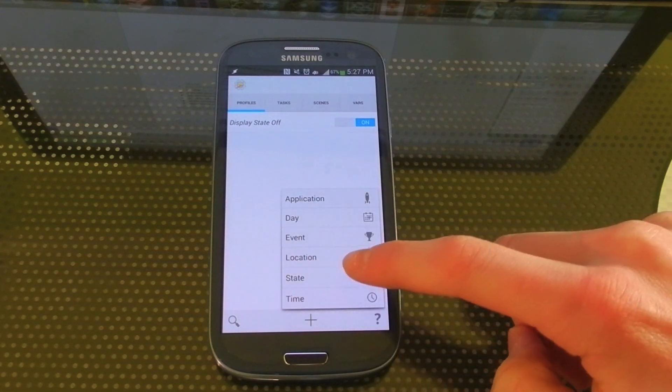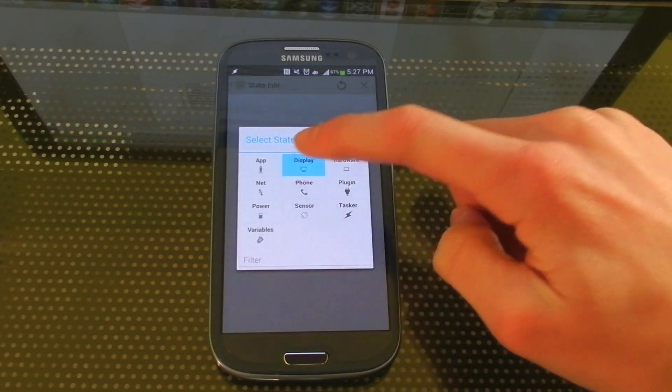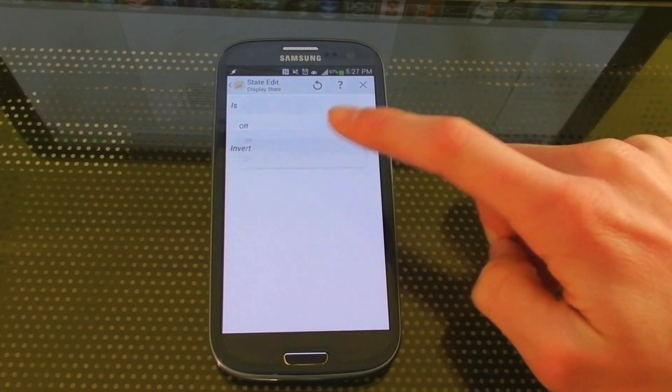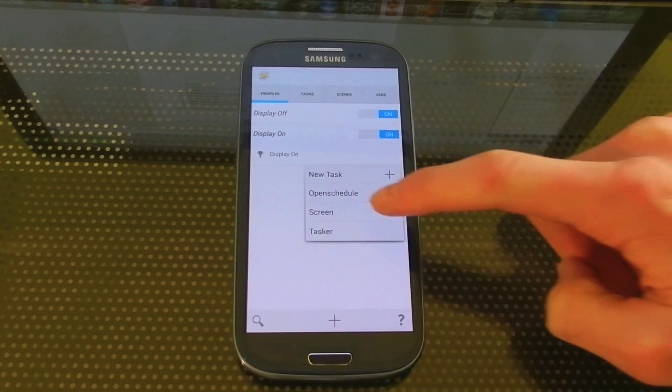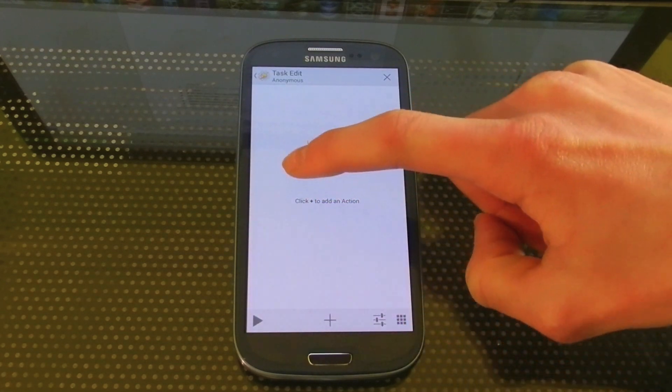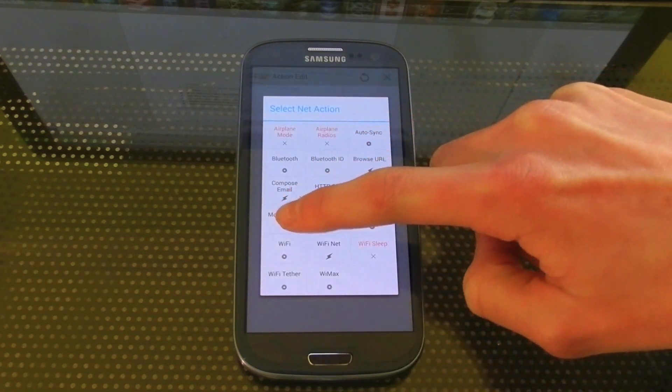Data back on after, so go to State again, Display, Display State when it's on. And now instead of going to Mobile Data Turn Off, we're going to go to Mobile Data Turn On.